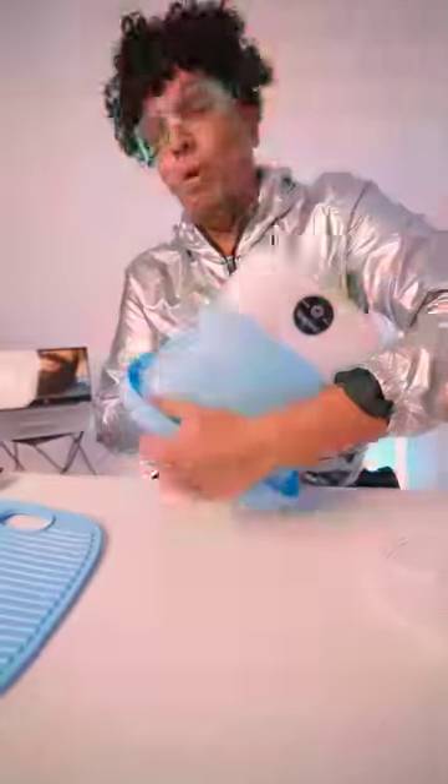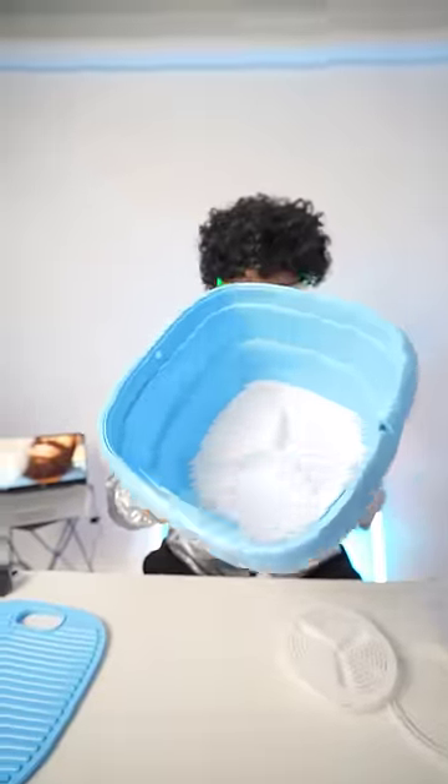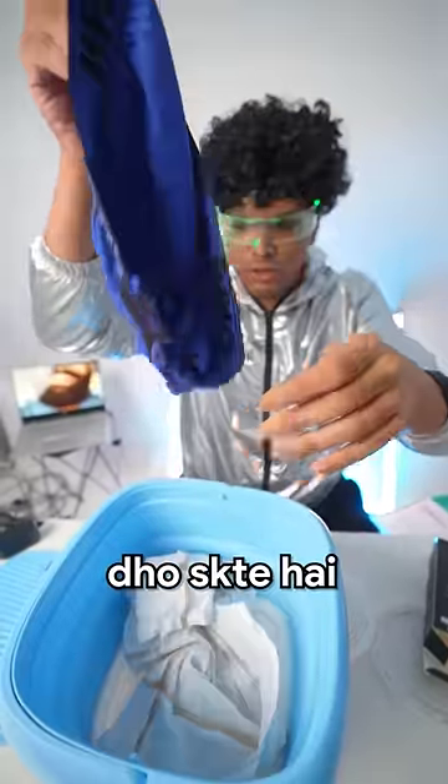How does it open? I don't have a lot of stuff here. That's why I took a chaddi — it's brand new. This is for these things; we can just put a rumal or chaddi in it.